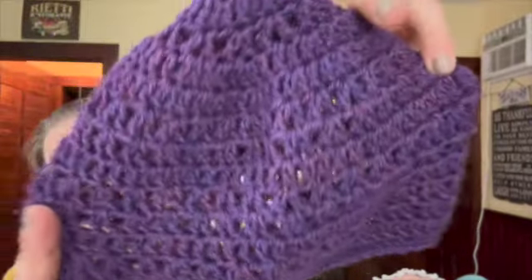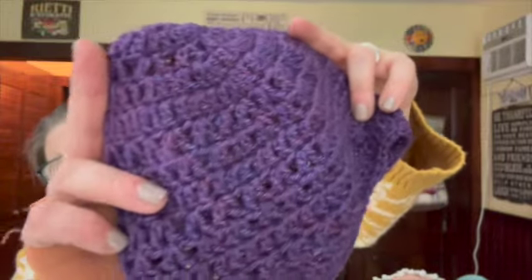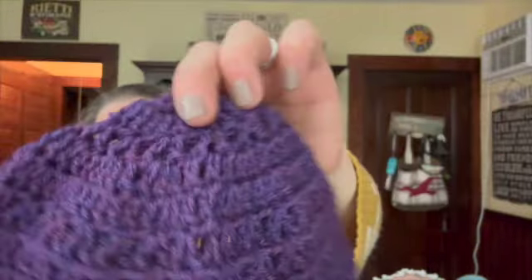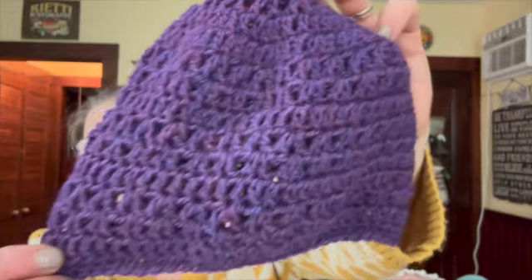Just the little subtle hints of different purples and pinks that pick up. This was a very easy pattern, predominantly using V-stitches and double crochets. I did not change anything.